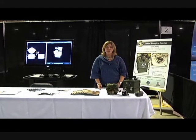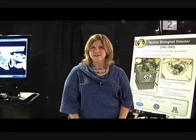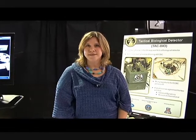Hi, my name is Ima Goad, and I work in the Research and Technology Directorate at ECBC. I work for the Physical and Computational Sciences Division in the CB Systems Integration Branch.